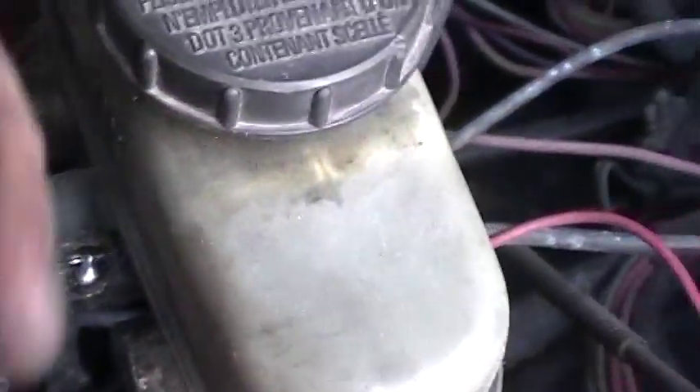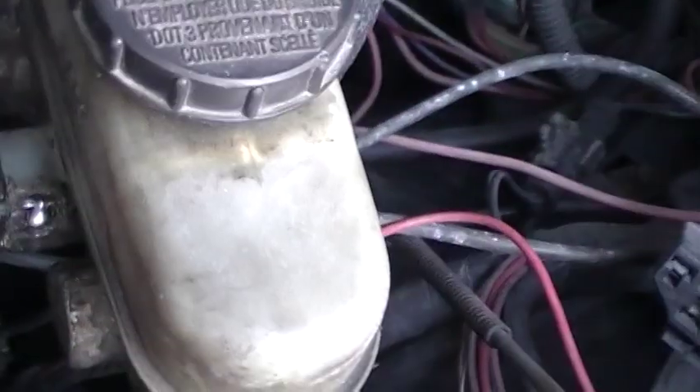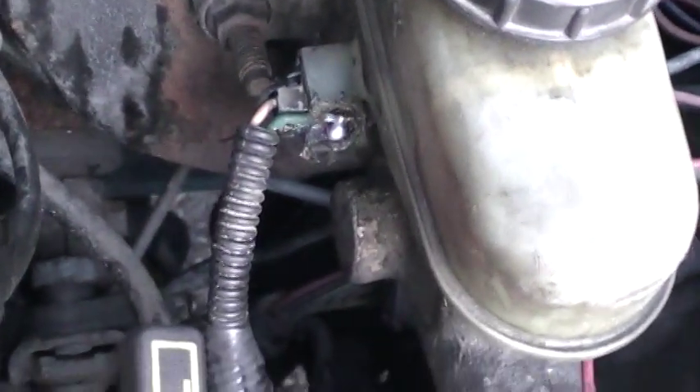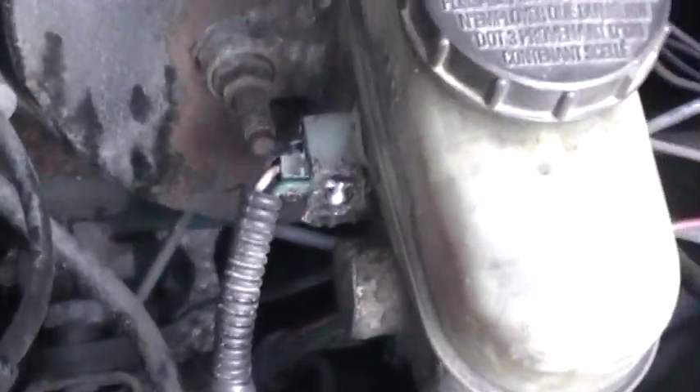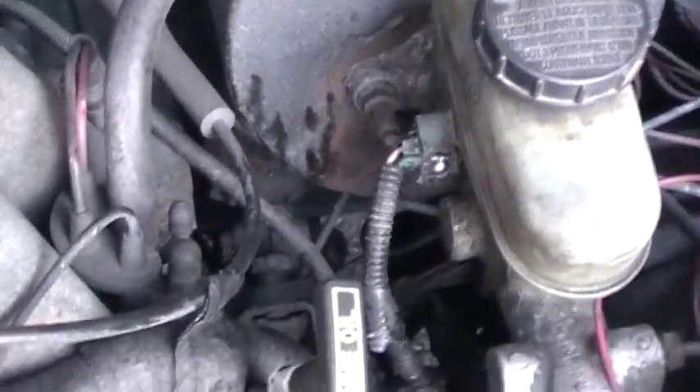I just turned the key and the code is definitely gone. I just need to make sure that connection stays stable. That was code 12 — I didn't really need to do anything else but that.